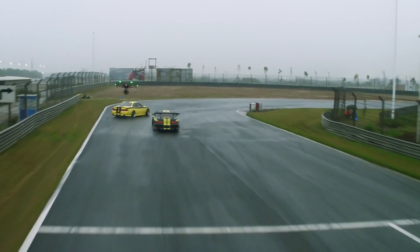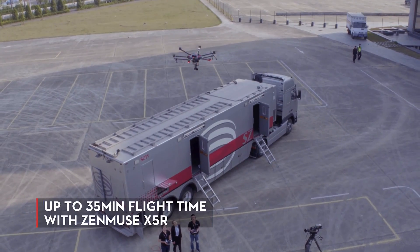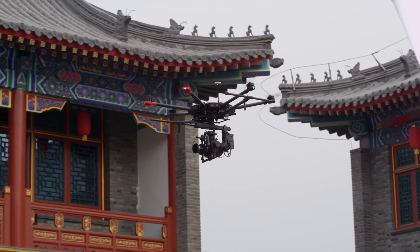These batteries give the M600 a fully loaded flight time of up to 15 minutes at a 13.2 pound payload, or up to 35 minutes with a Zenmuse X5R. Accuracy is key when shooting, and shots need to be repeatable when filming take after take.